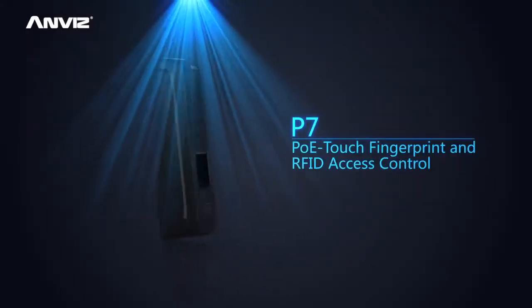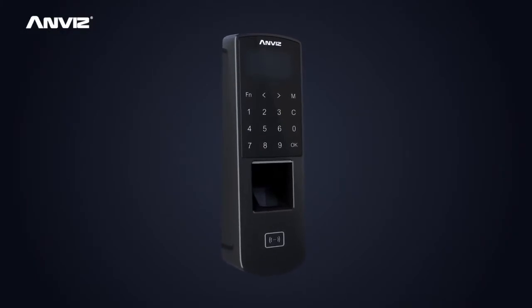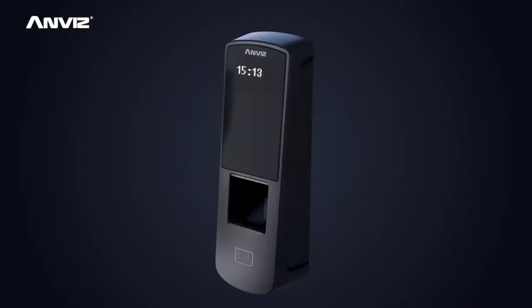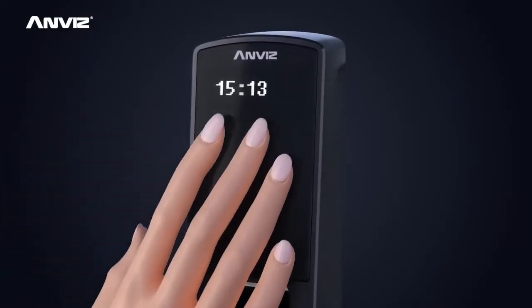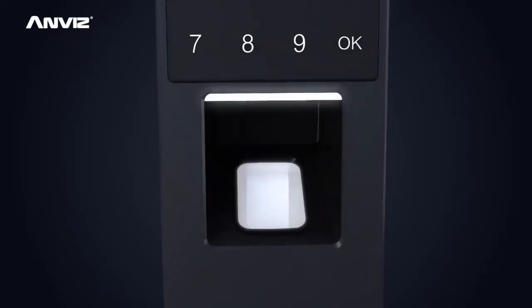P7 is a new generation access control device which supports multiple verification methods including password, fingerprint and RFID. By touching the sensor or keypad you can immediately activate the device. The OLED display screen makes for better adaptability in low temperature.